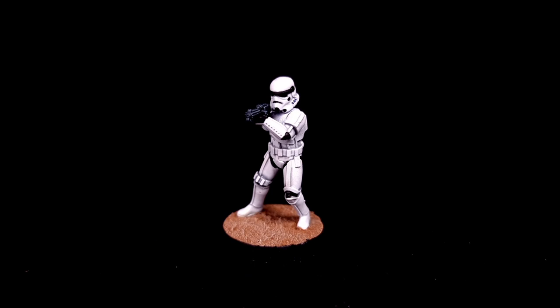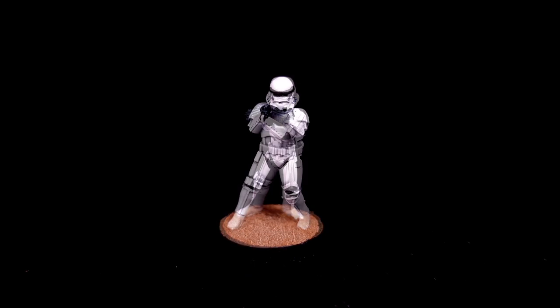Here's what it looks like all based and ready to go. If you want to know how I did that base, it's the Vallejo Earth Texture Paint. It comes in a big pot and all you do is paint it onto the base, wait for it to dry, and then I dry brushed it with Ushabti Bone and Screaming Skull. And it was done.